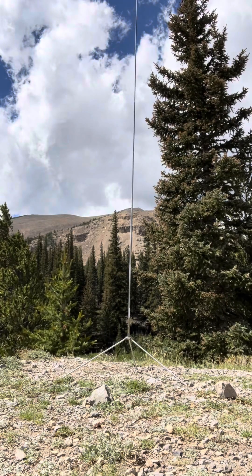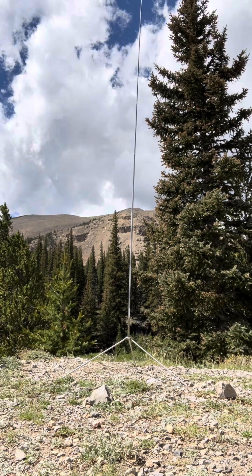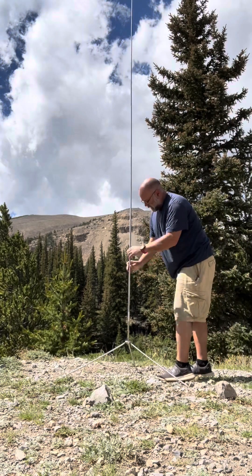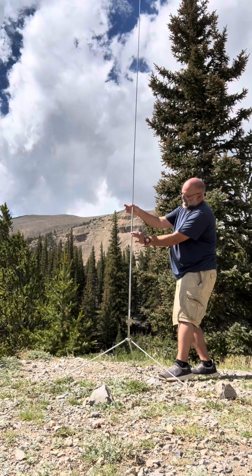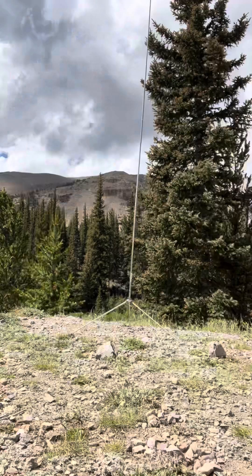The antenna is set right now for 20 meters with the whip totally extended. On this tripod, I have tested and I know that I need to collapse three and five-eighths sections on 15 meters. One, two, three — there's a half, there's three quarters, there's five-eighths. Right down to there.